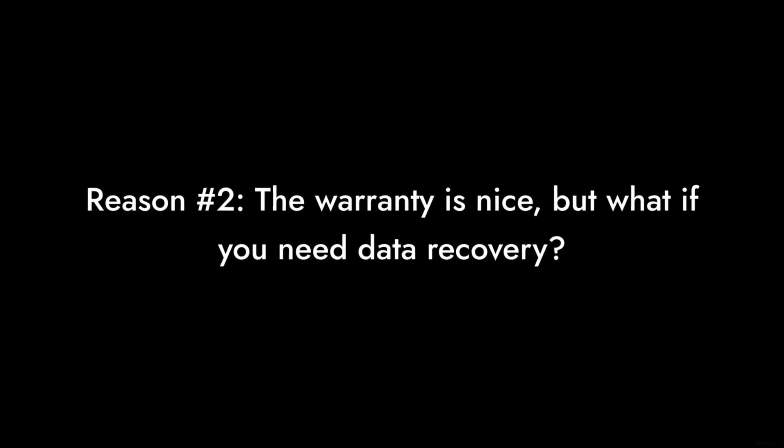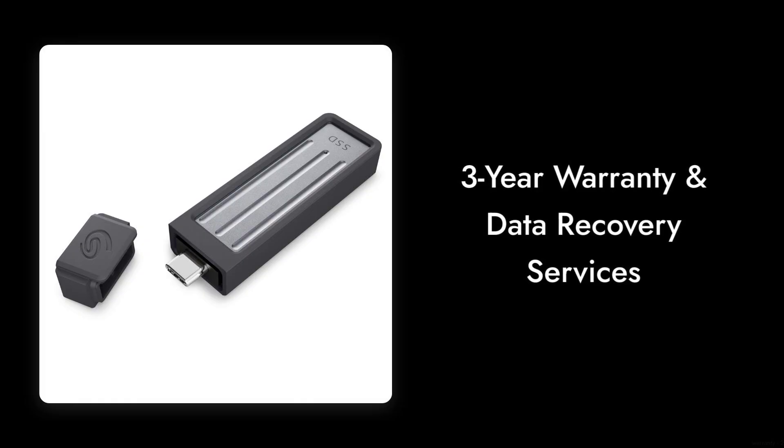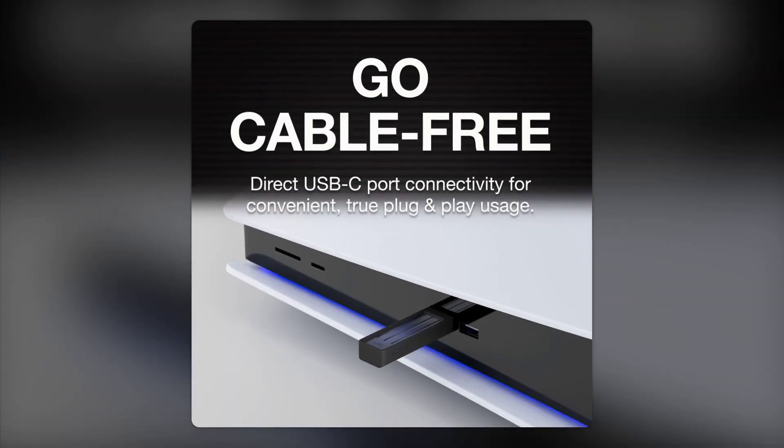Reason number 2: the warranty is nice, but what if you need data recovery? While it includes a 3-year warranty and data recovery services, the process can be slow and cumbersome. If you're in a pinch, waiting for recovery can be a nightmare.